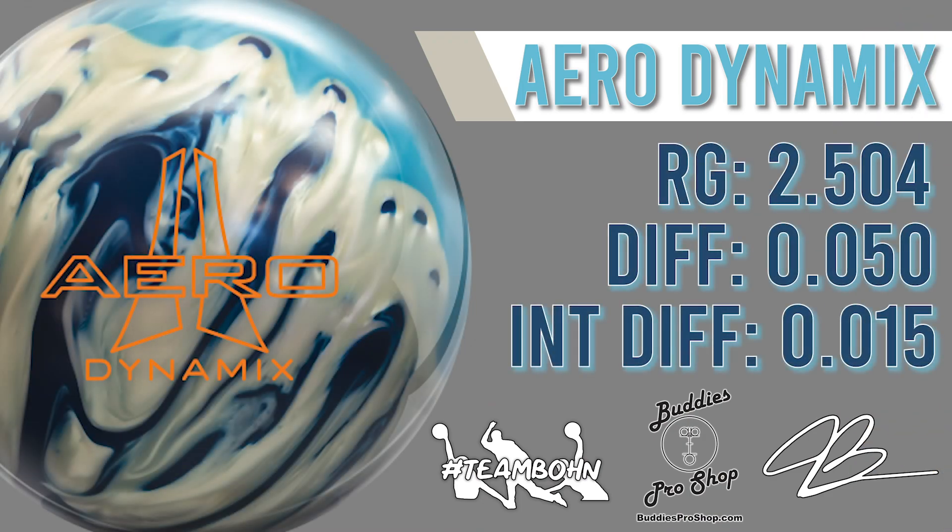The Aerodynamics features an RG of 2.504, a differential of 0.050, and an intermediate differential of 0.015.